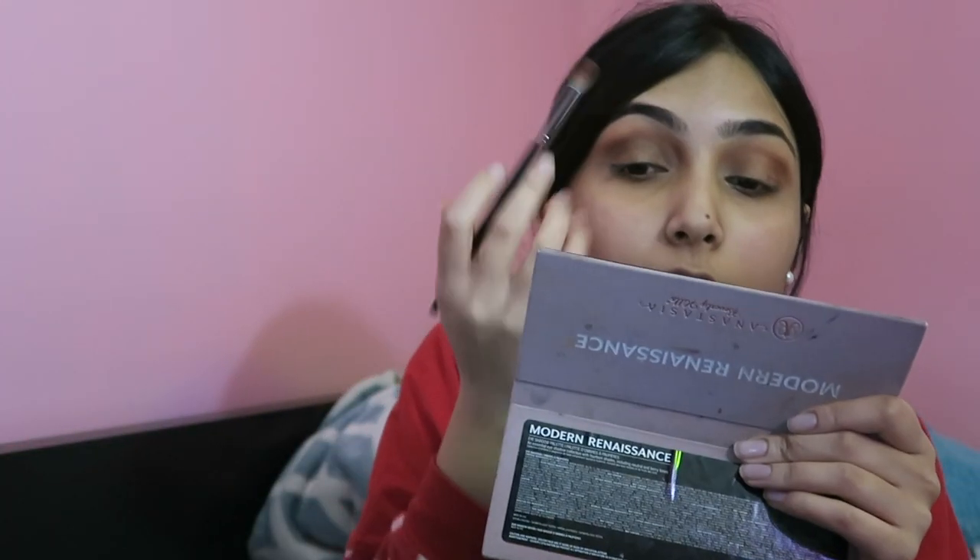I bet she's still at school so she has to get ready as well. We were supposed to get ready together but I didn't feel like taking all of this to her house, so I just got ready here. Now I'm just going to take another fluffy Morphe brush and blend everything out — I'm not sure what's going on over here so let me clean this up a little.